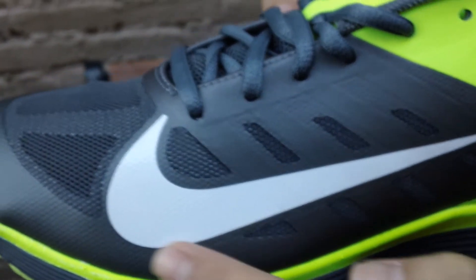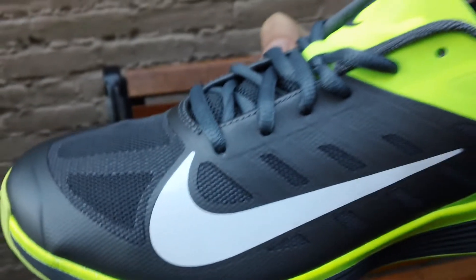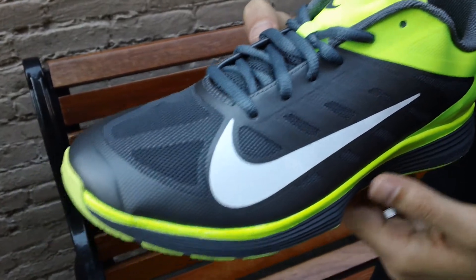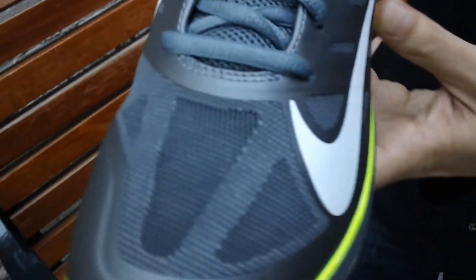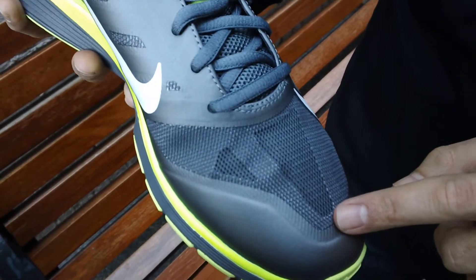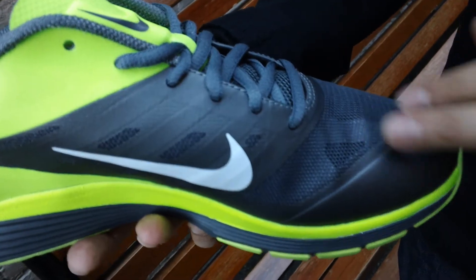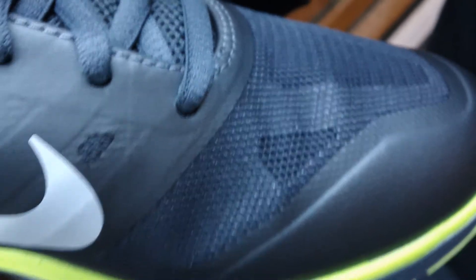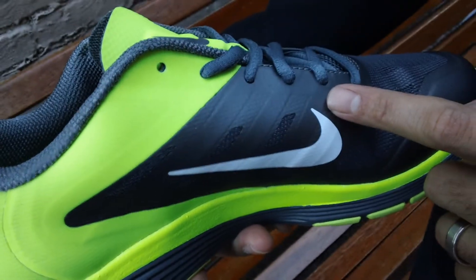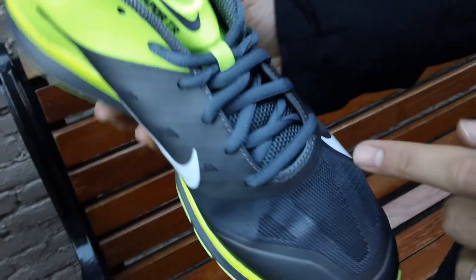Transcending into the midfoot, once again we got that dark gray going, and a very exaggerated Nike swoosh in white — definitely bold and you can't miss it. You might also be noticing the Hyperfuse technology all throughout the shoe, visible in the toe box as well — very beautiful, with two different shades of gray running through and transcending into one another. Moving up, you can see a smaller swoosh.